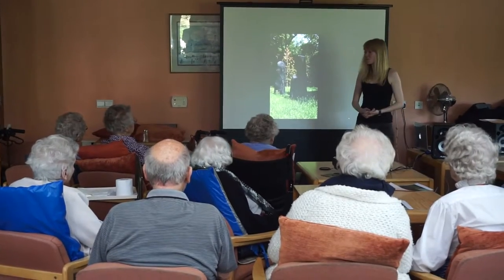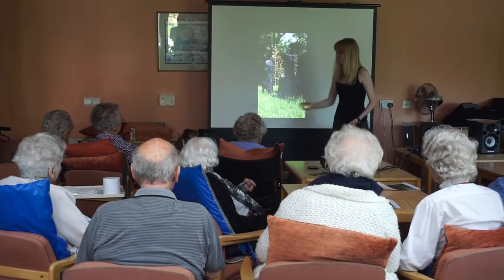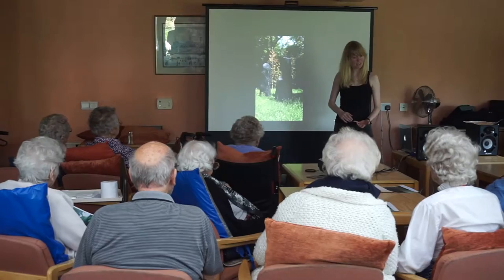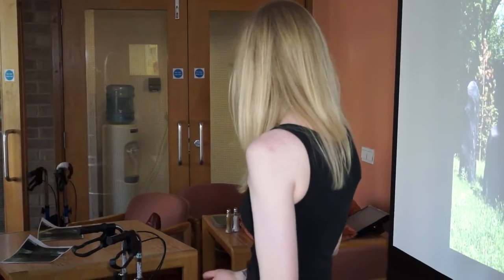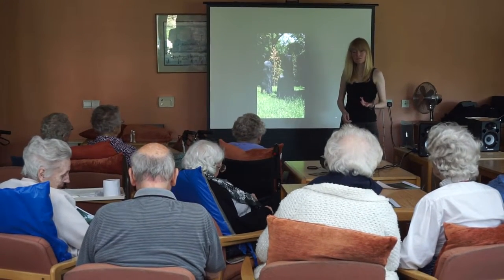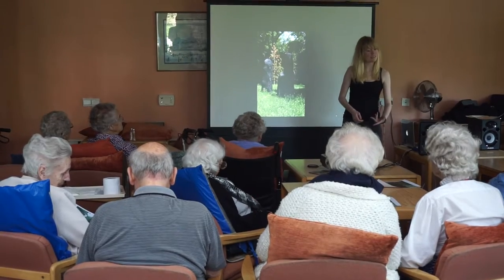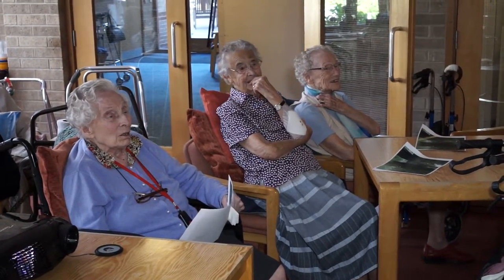I understand some of you went to see parts of the Chatsworth collection. The Armchair Gallery is one strand of the Imagine Programme, a three-year project administered by City Arts and Nottingham City Council. It aims to improve the lives of older people by giving them virtual access to world-class art collections.